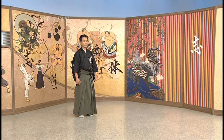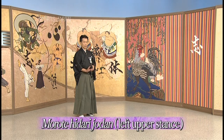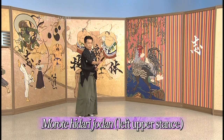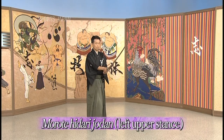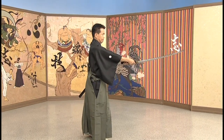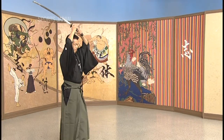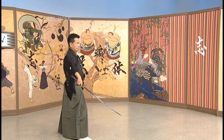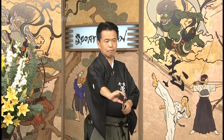The next one is the Morote-Hidari-Jodan no Kamae, the left upper stance. Why left? It's because the left foot is in front. It's quite an aggressive stance from which you can almost only attack — you can't defend. It's also a dangerous one because it leaves your body completely open to your opponent, so you have to be very careful when you want to use it.